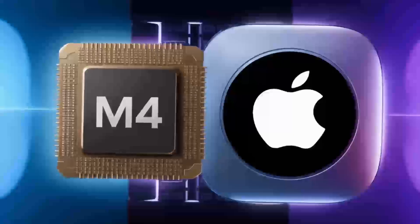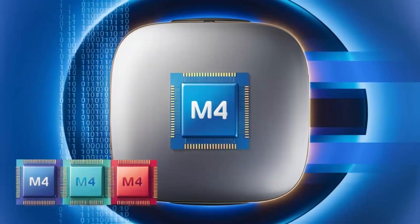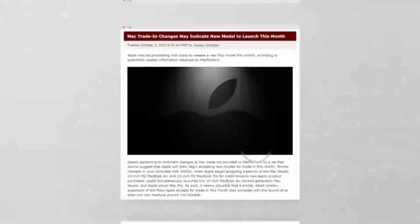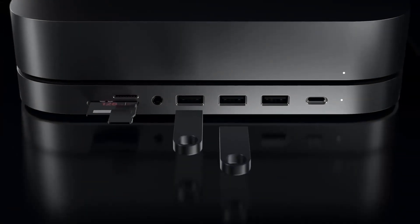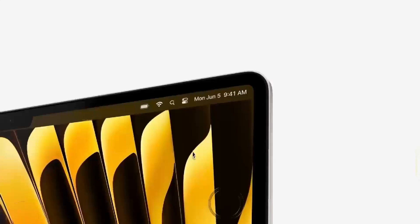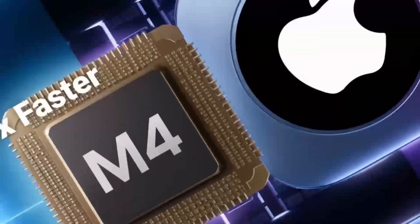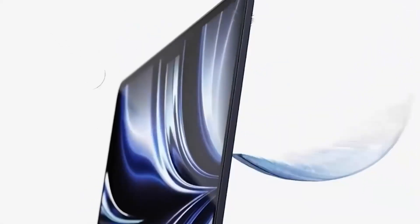Moving on to a deeper look at these features, let's talk about the M4 chip. If you've used Apple's M-series processors before, you know the kind of power they bring. The M4 is a serious upgrade, offering more speed, better efficiency, and smoother performance for even the most demanding tasks. Whether you're switching between apps, rendering videos, or editing photos, the M4 chip can handle it all without slowing down.